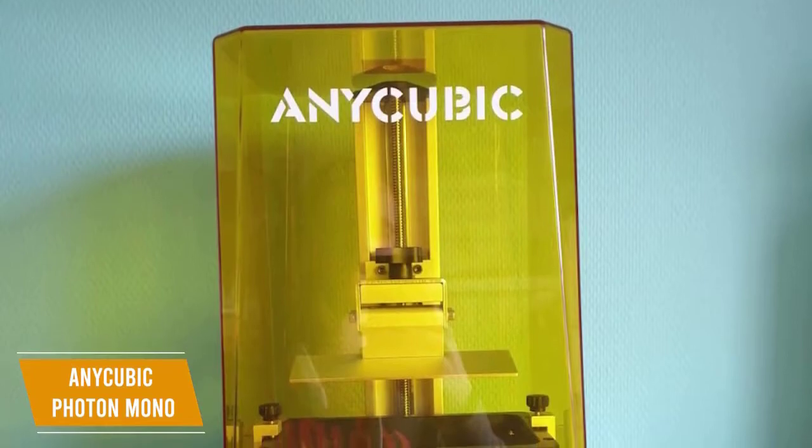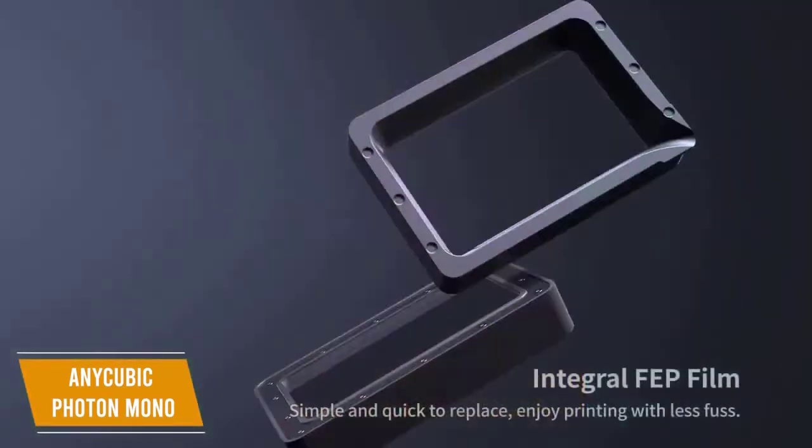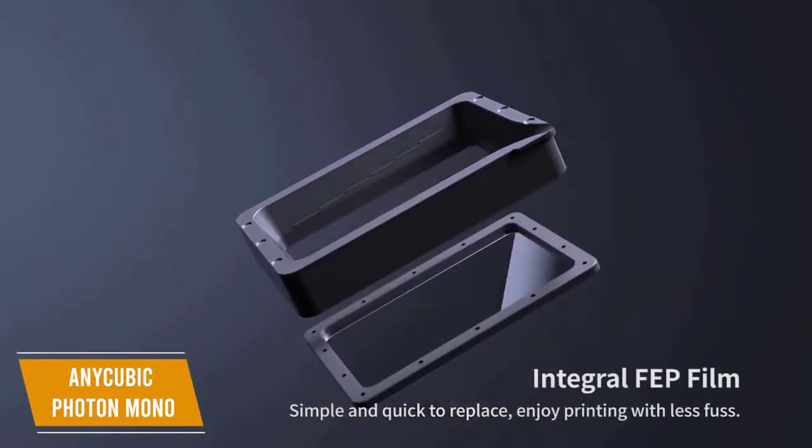I think you'll like that it's simple to get set up, so you'll be ready to print quickly without a lot of assembly getting in the way. It also includes a one-piece FEP, making it easier to replace.